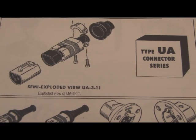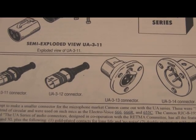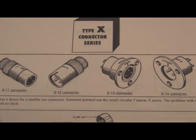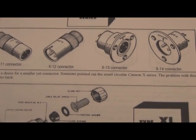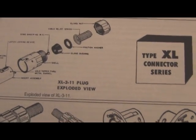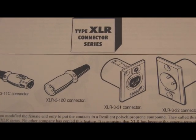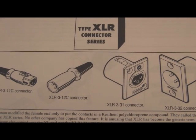The Canon connector in the 1950s was the UA connector series — very similar, using three pins, but with a squared-off, almost oval type of connector. The precursor to the XLR was the Type X connector, very similar to what we see today, but it did not have a latching mechanism. That was followed by the XL connector series, and finally the XLR connector series — the same type of system we use today, with locking mechanisms, male and female plugs.